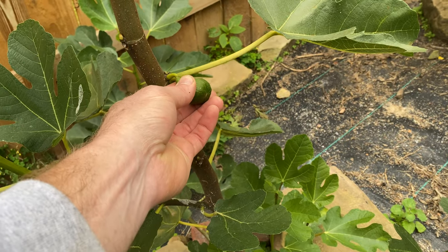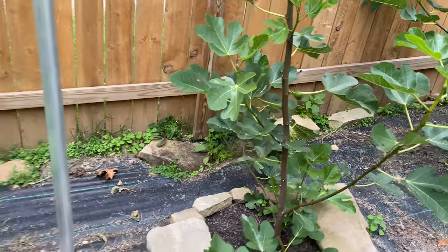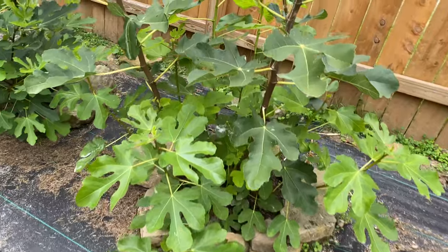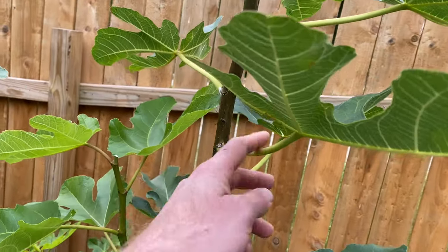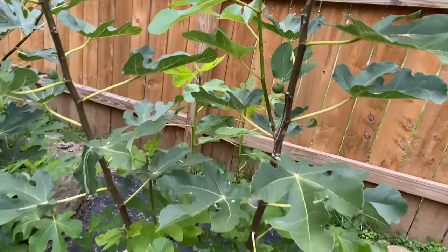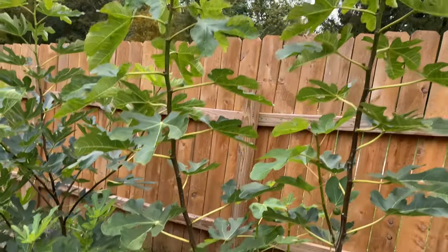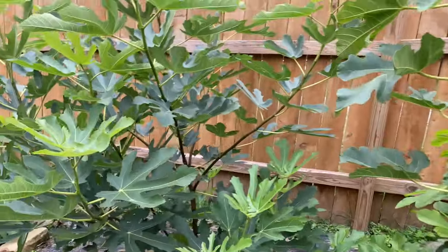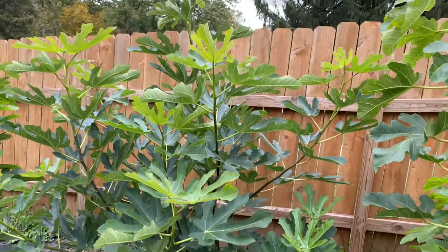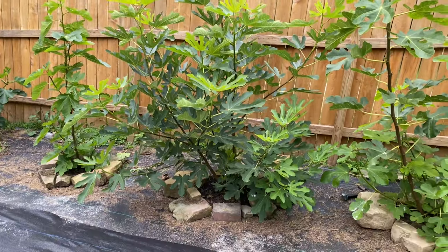It has this one fig from earlier this year, but as I said we're getting a hard frost this weekend and I do not think I'm going to be getting anything that hasn't already started to swell. This is Socorro Black — it has grown very well as well. Unfortunately it was just such a late start to the year. This is more of an early or mid-season fig, and it's one of the better figs I've ever had — a super, super good fig. I've got to try to cover that one and get it to come out earlier next season.